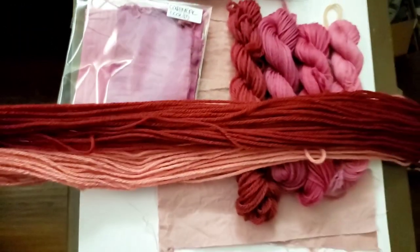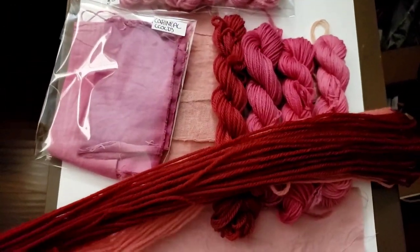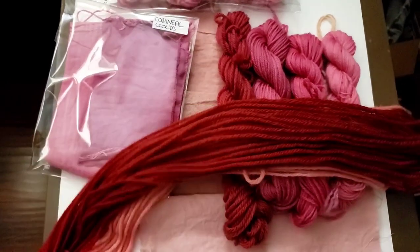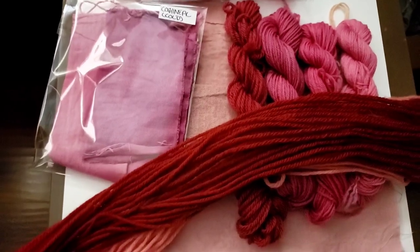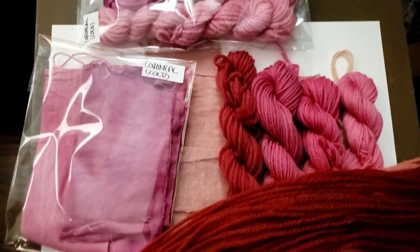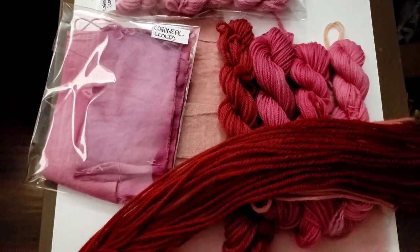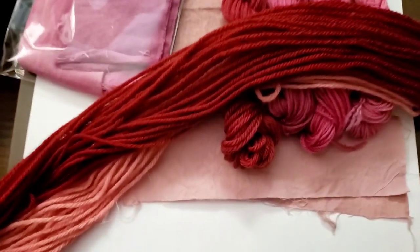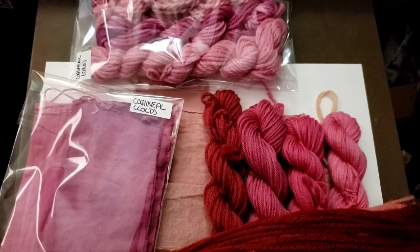I appreciate you coming on this cochineal dye journey with me so very much. If you would give me a like, a subscribe, or comment on what was your favorite form of the cochineal in this experiment, I would be eternally grateful — I'm trying to grow my viewership and reach that small but amazing 1,000 subscribers, all learning to do fiber arts with me. Thank you again and I will see you in the next experiment. Bye!